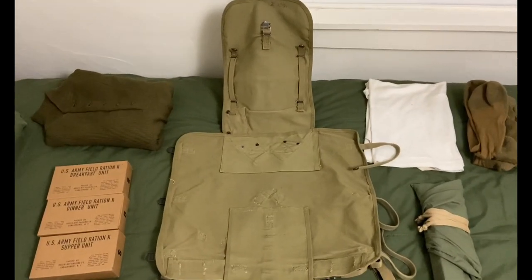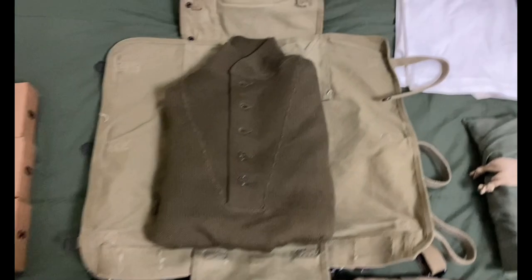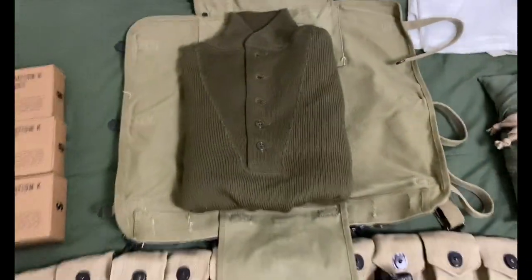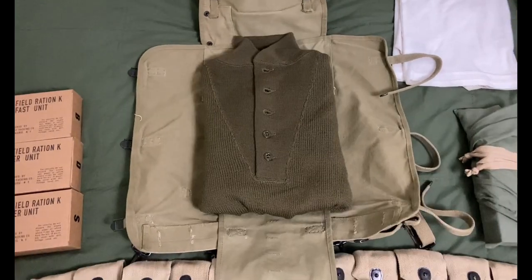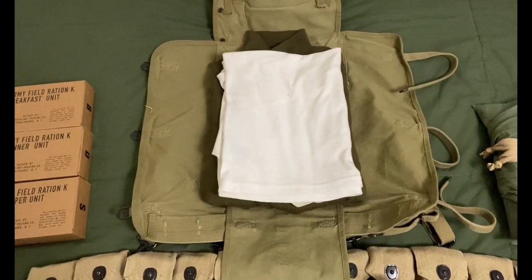First thing I take is my five-button sweater and sit it right there in the middle of the haversack. Next, take your T-shirt and sit it right on top of that.